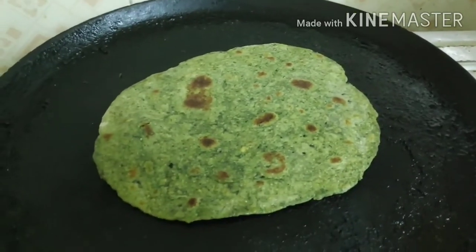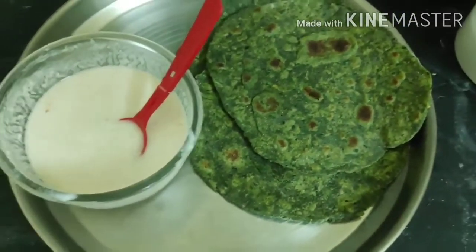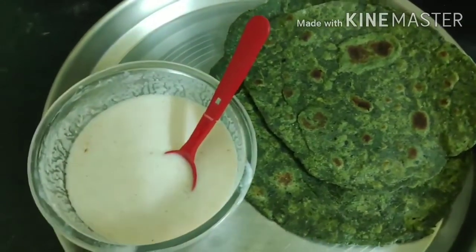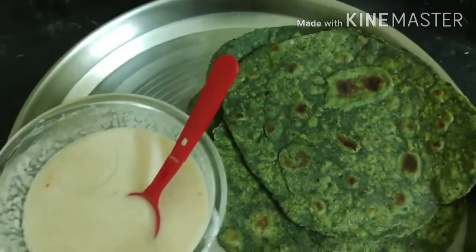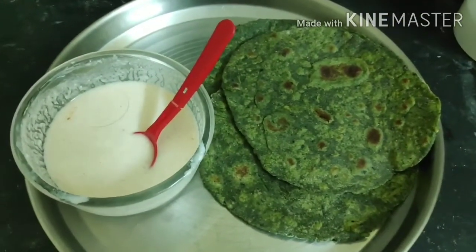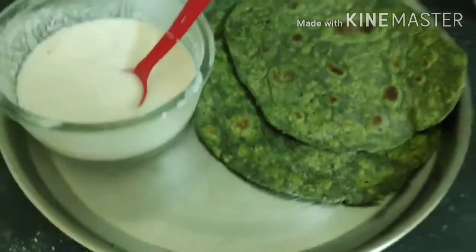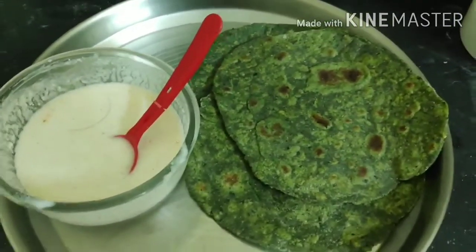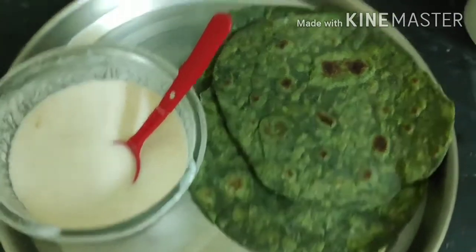The paratha is done and it looks so tempting — it tastes equally good! Please make it and try it out, especially if you're someone who hates spinach like me. Even if you do like spinach, this is a very tasty way to eat it. Do let me know in the comments which one was your favorite — the green rice recipe or the green paratha recipe. Bye-bye, take care! Please subscribe to my channel and press the bell icon for notifications of my upcoming uploads.